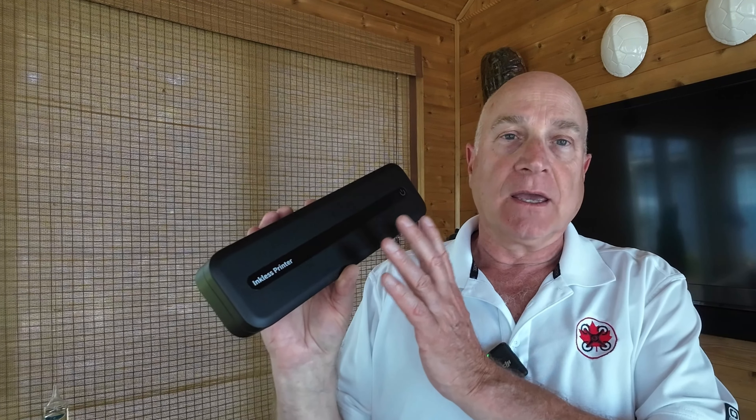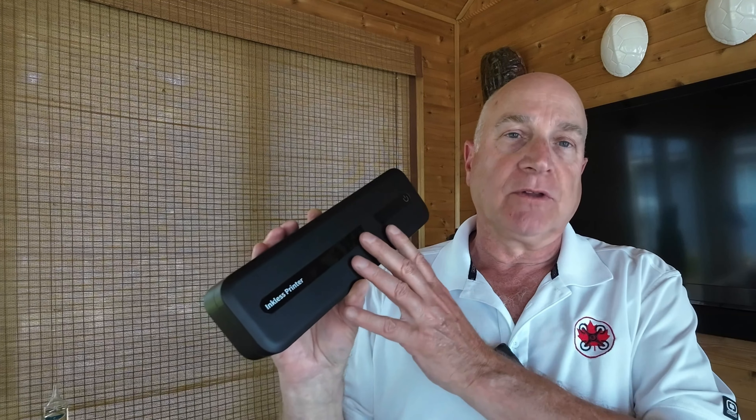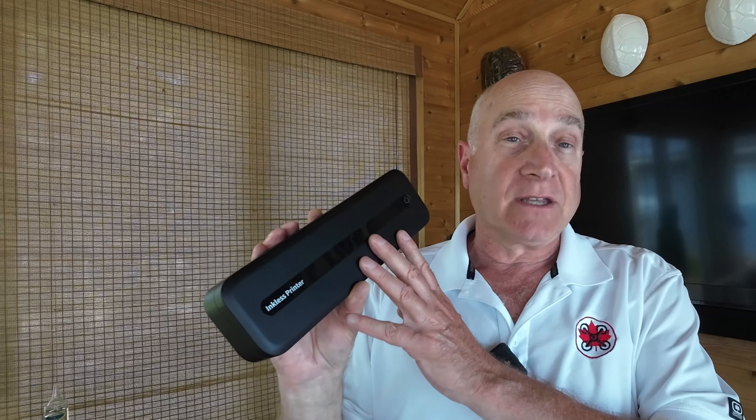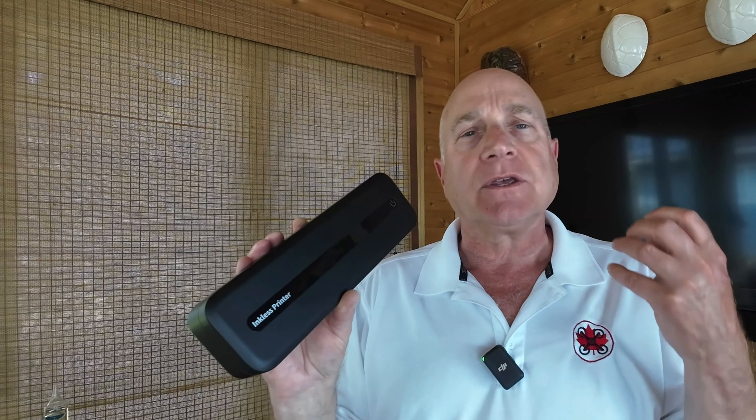Totally unbiased review here. I'll give you the pros and cons, because there are some cons to this. Quick review: it's a portable unit, battery-driven and rechargeable, with wireless access. You can print things from your phone, which is the basic use case — you're a contractor on the road and you want to print a quick invoice off your phone. You can use this.